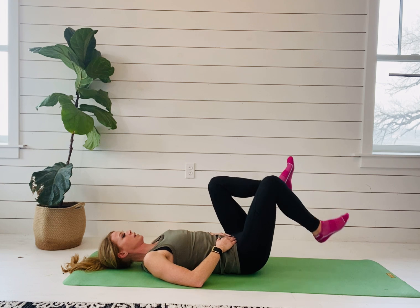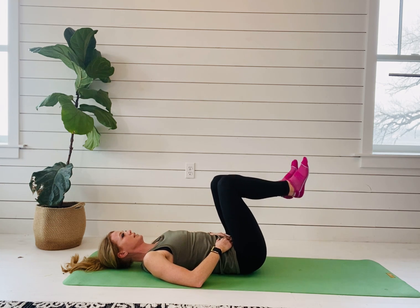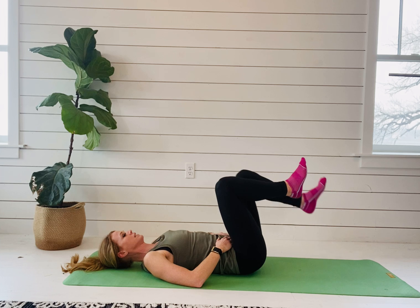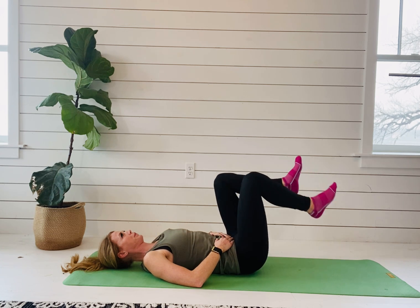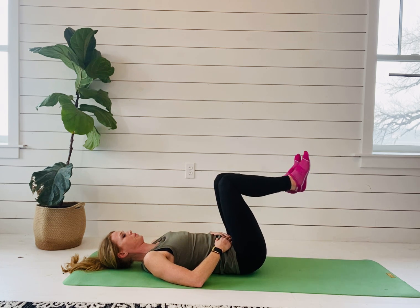The heel tap gets harder, so you really have to watch and feel if your core is coning or doming. Here's what it looks like in real time: inhale, exhale — repeating the pattern.